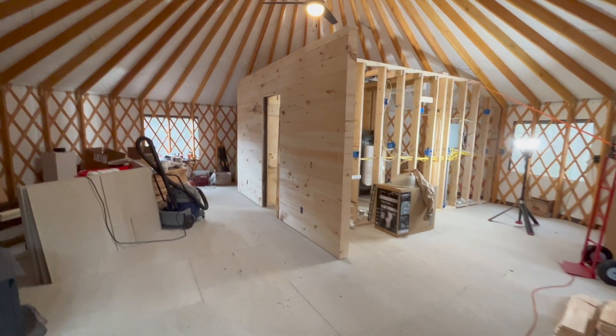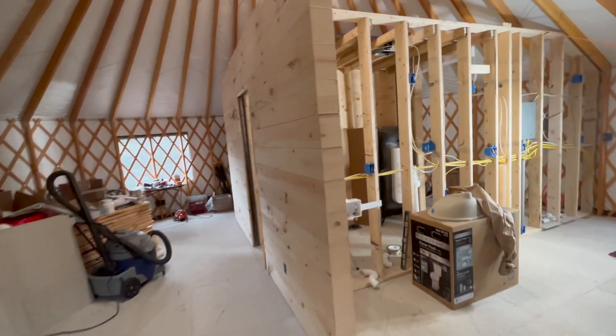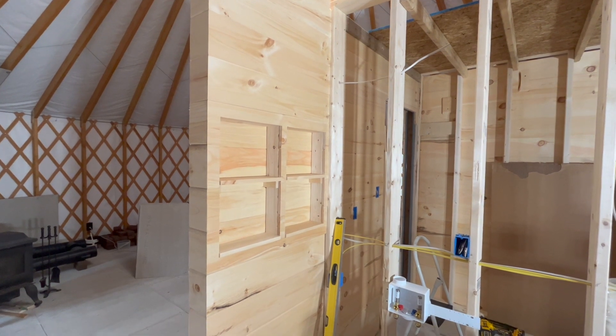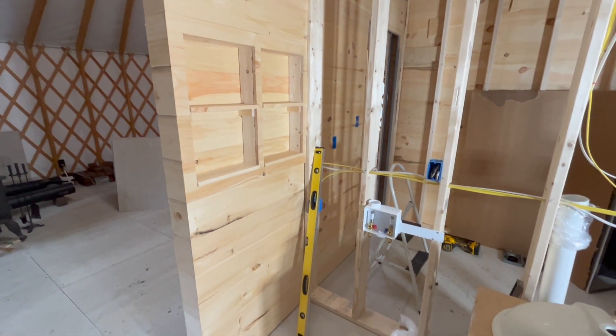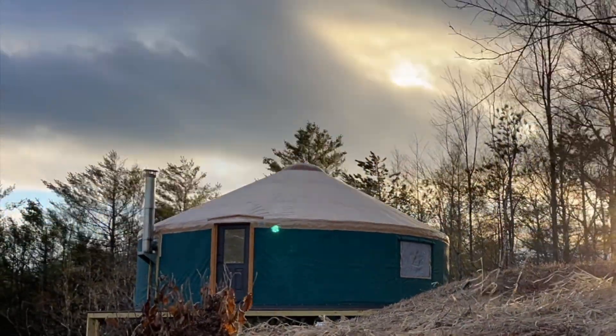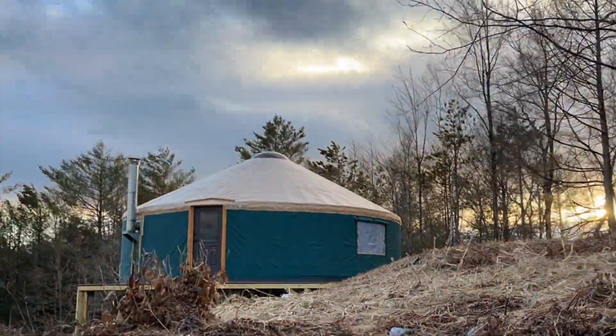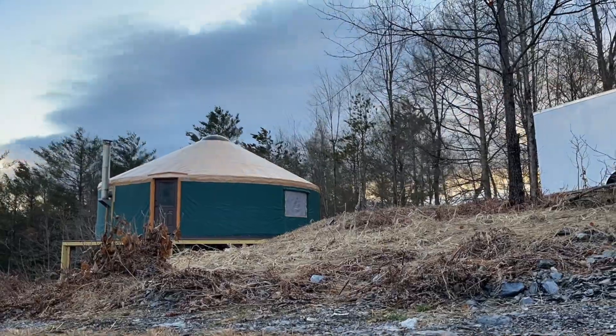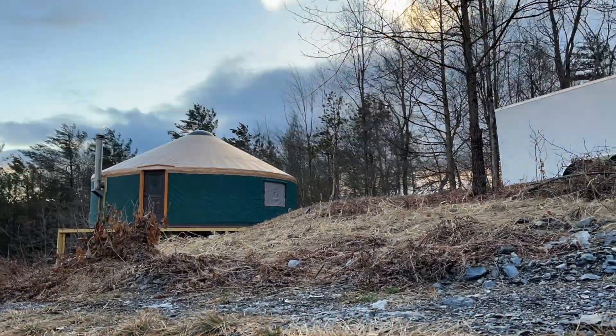I know we're still months away from being able to move in, but it's so exciting to finally get a glimpse of what it will look like when we do.